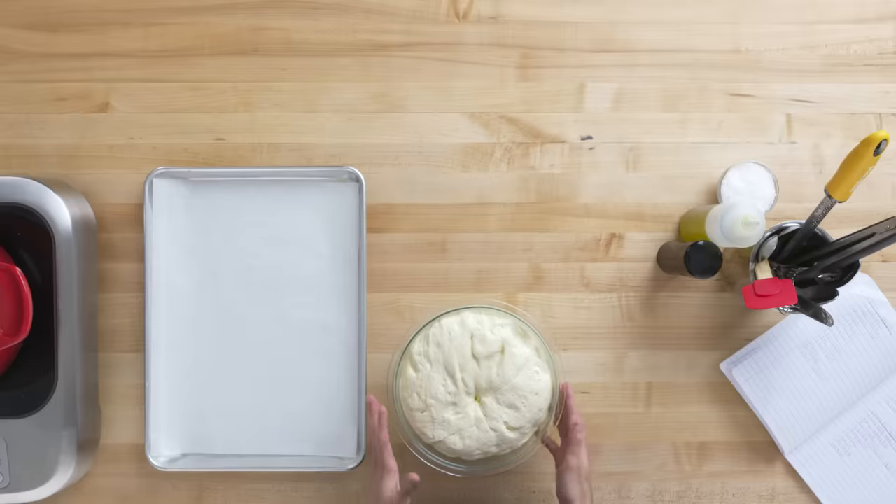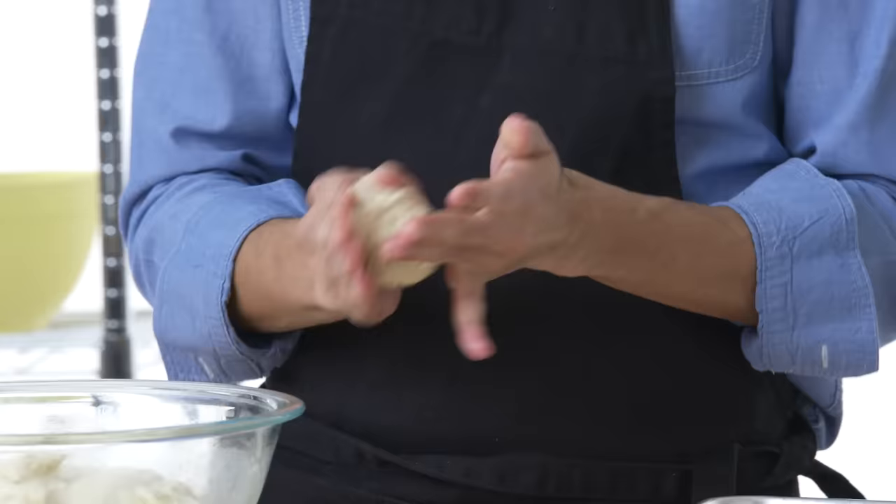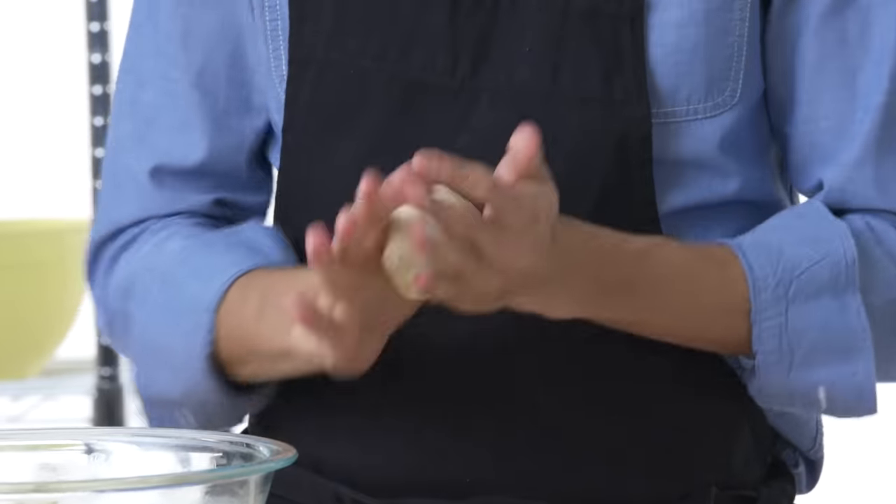The dough has risen quite a bit — oh my God, it's so nice. A garlic knot isn't that difficult of a shape — it's kind of like a pretzel, but more clumped together. I really have no idea what I'm doing.